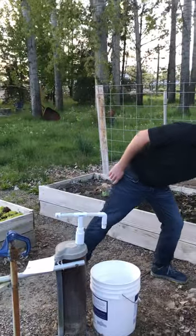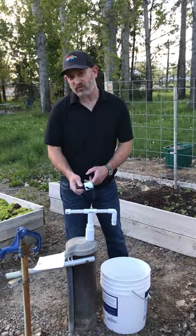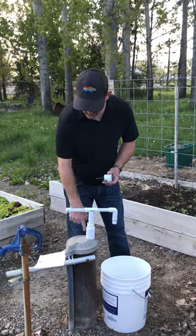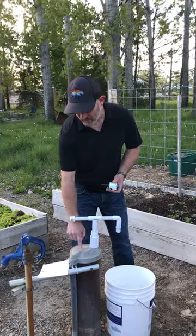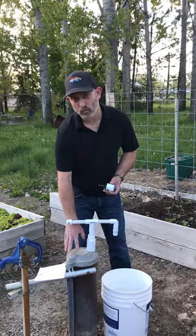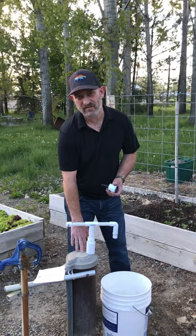You'll have to modify your well cap with a 1-3/8 hole saw, which is easily done. You just have to decide where the best location is depending on where your well line runs down and your wires and things. Once you pull this off, you'll see what's the best location to drill that in.